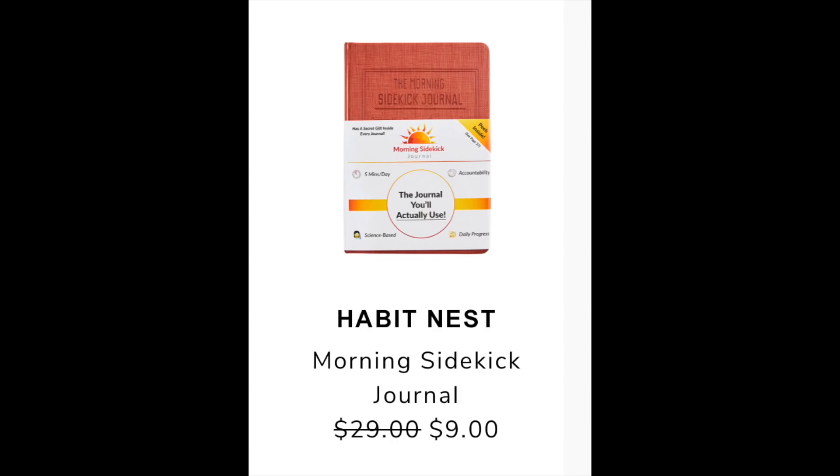The second item in my email is the HabitNest Morning Sidekick Journal. It shows a retail value of $29 and it's going to be $9 during the summer edit sale. On Amazon I found it for $29.90 and its reviews were around 4.7. It had a lot of positive reviews, many people said it makes a good gift, the photos made it look very cute, and it comes in three phases to help you keep your morning habit.